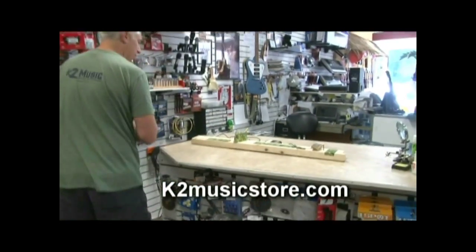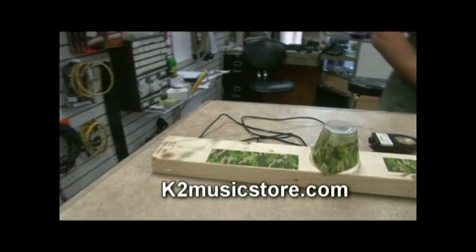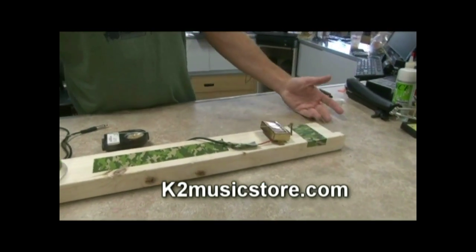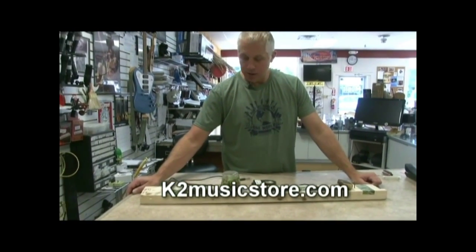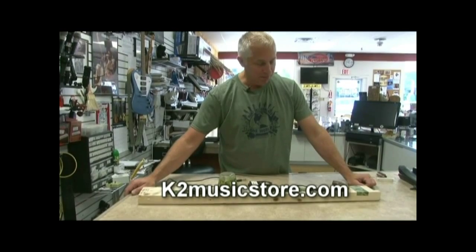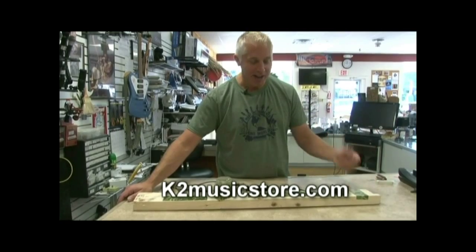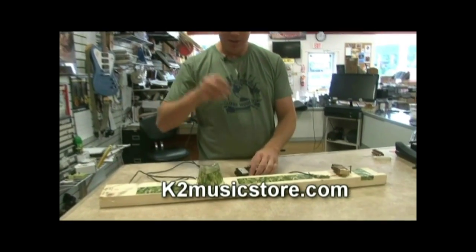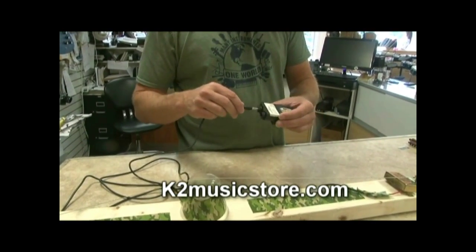Behind me I have this crude little instrument I built. I was sitting around the store one day and decided to try something out. I took a 2x4 and built an instrument — basically I took a pickup and wired it to a cable. This is a standard quarter-inch plug. I'm going to plug it into a little portable amplifier here.